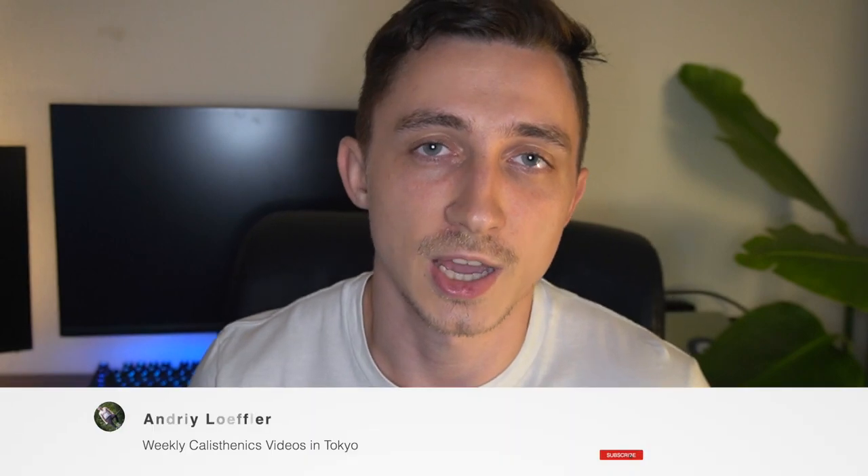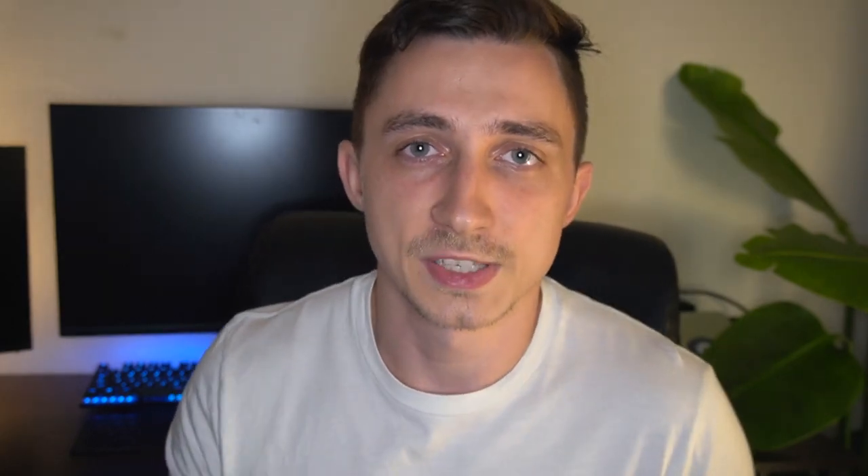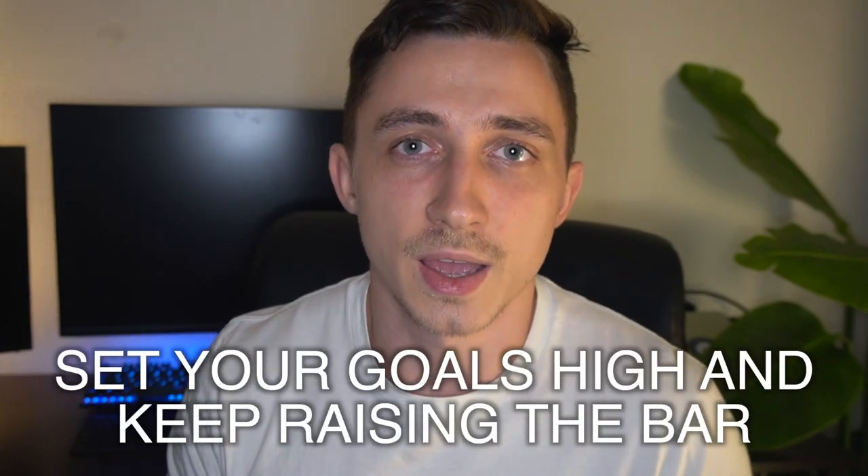If you enjoyed this video please smash the like button for the YouTube algorithm — it helps me out a lot. If you want to see more of this kind of content, please subscribe. I upload new videos every single week and have a lot more new content planned. Set your goals high and keep raising the bar — I'll see you guys in the next one. Peace!